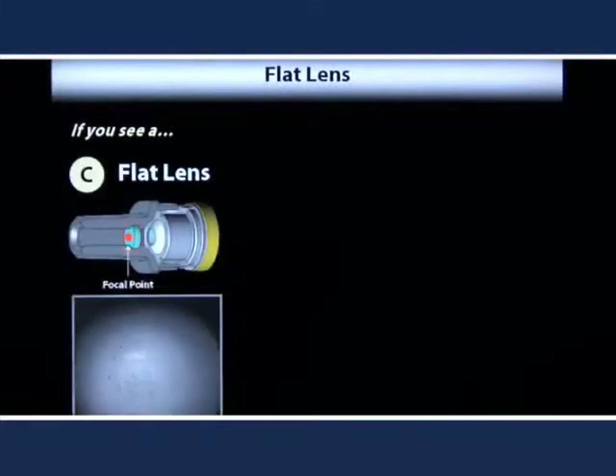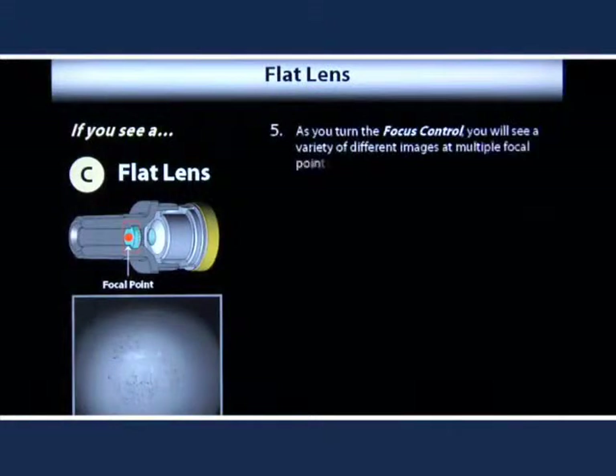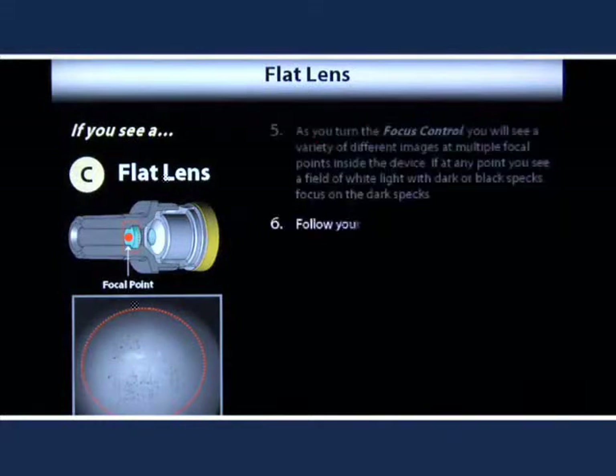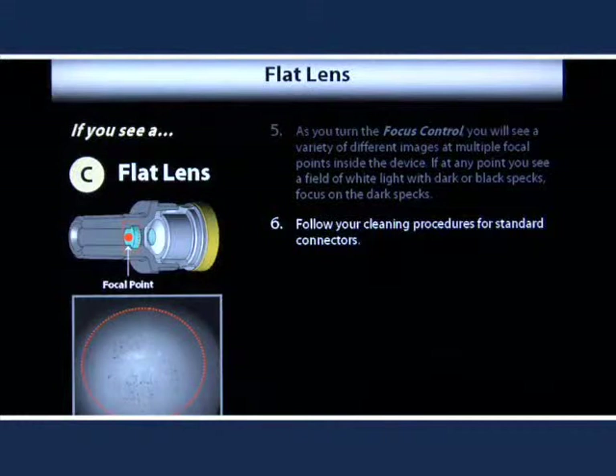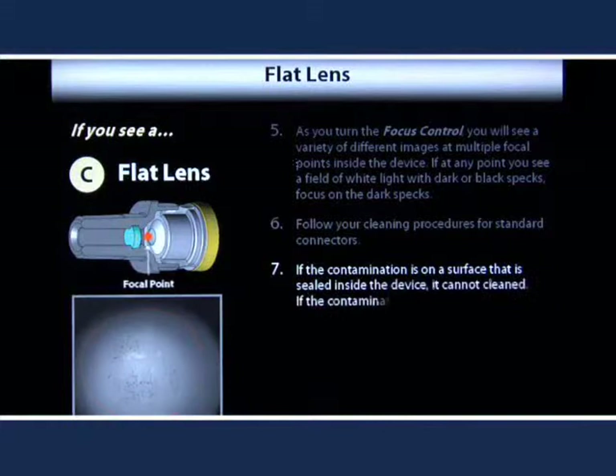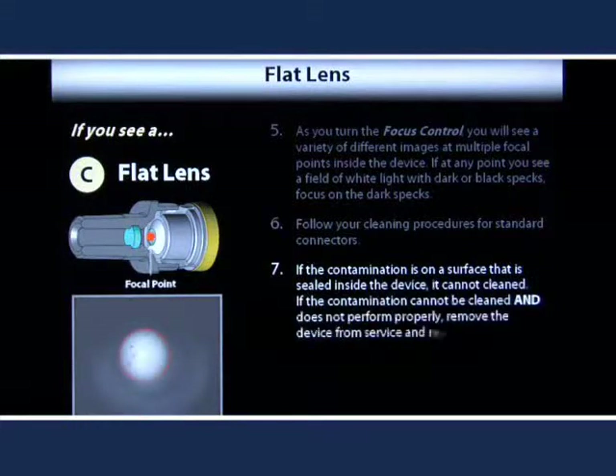If there is no discernible fiber image or metal ring, then it is most likely a flat lens design. As you turn the focus control, you will see a variety of images at multiple focal points inside the device. If you see a field of white light with dark specs, it is likely the surface of the flat lens. If the contamination is on the leading surface of the lens, you should be able to clean it much like a connector within a bulkhead adapter. If the contamination is on a surface that is sealed inside the device, it cannot be cleaned. If the contamination cannot be cleaned and does not perform properly, remove the device from service and replace.